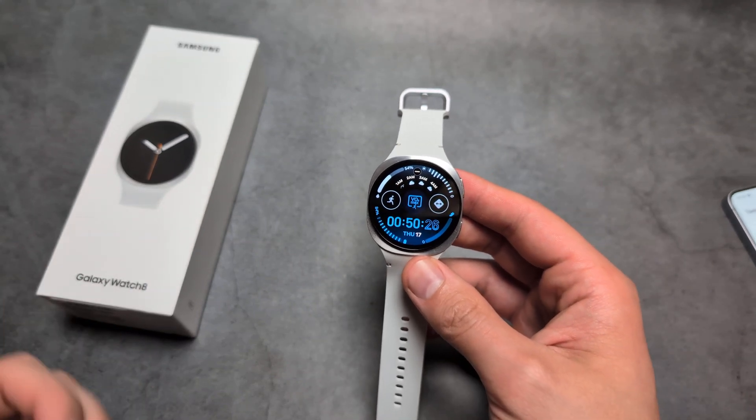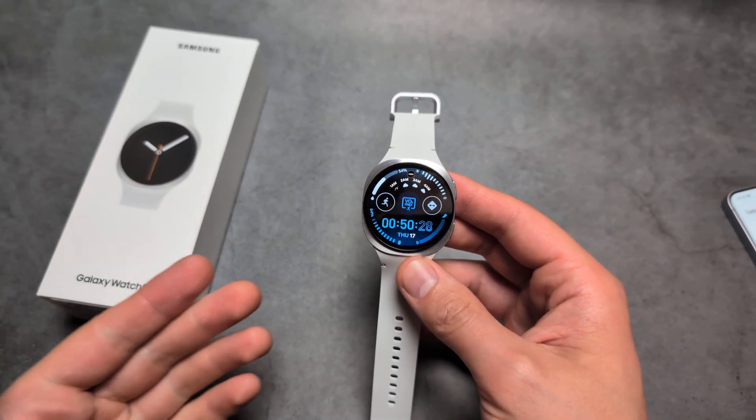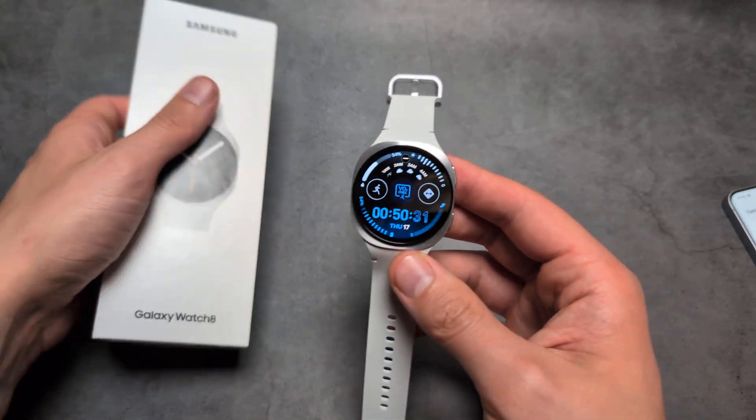Let me show you how to use and set up your Emergency SOS and also fall detection on your Samsung Galaxy Watch 8.